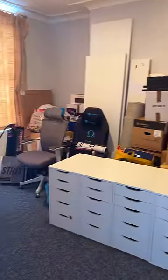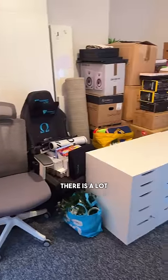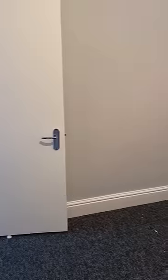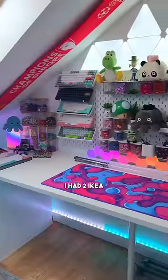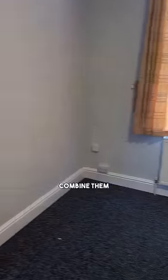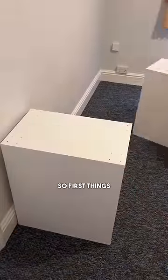Building my new ultimate gaming studio, part one. As you can see there is a lot of stuff to get sorted, so let's get started by building the desk. You might remember in the old setup I had two IKEA desk setups, and the plan in here is to combine them into one big L-shaped desk.